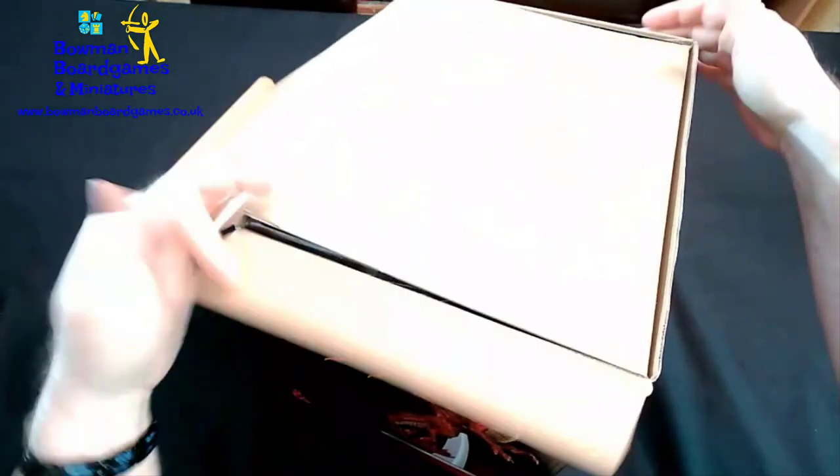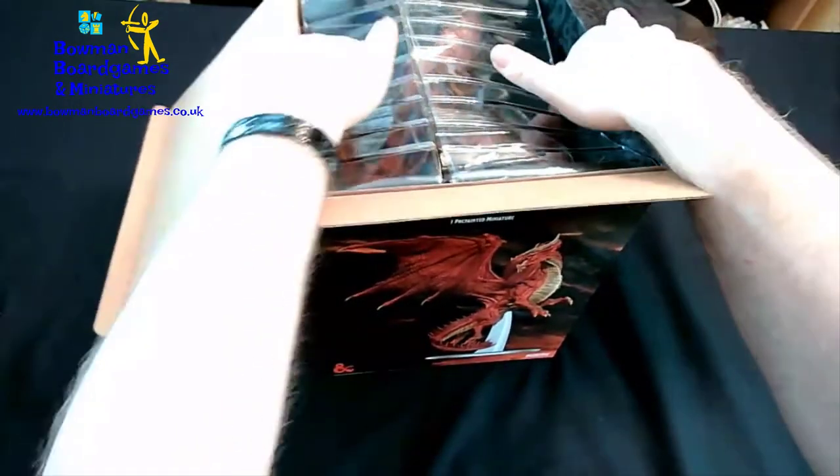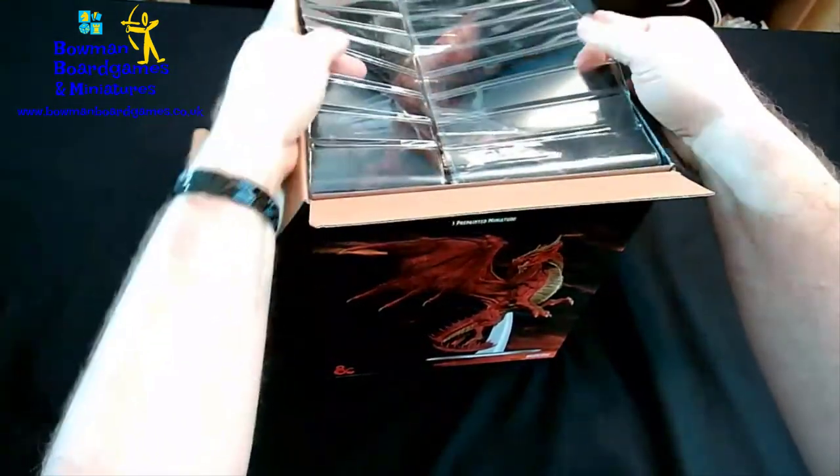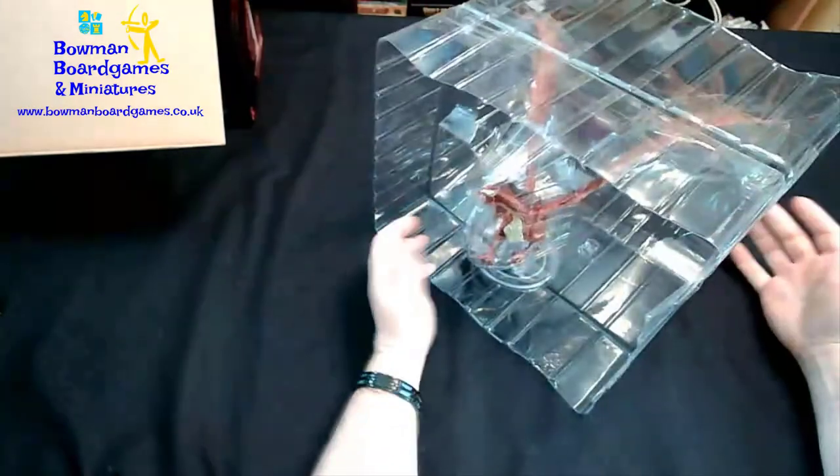I've already cut the tape as usual, so let's open it up and have a look. It's a nice big box because the big dragons are big. You've just got to push in to grab the surround to lift it up, same as with the other dragons.